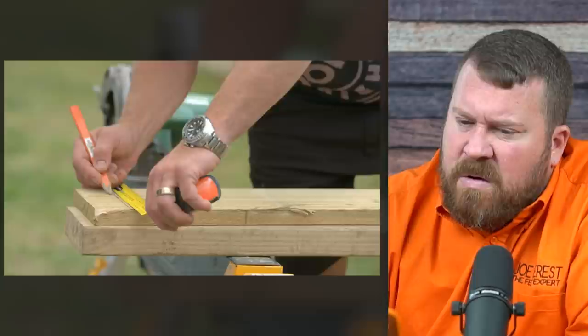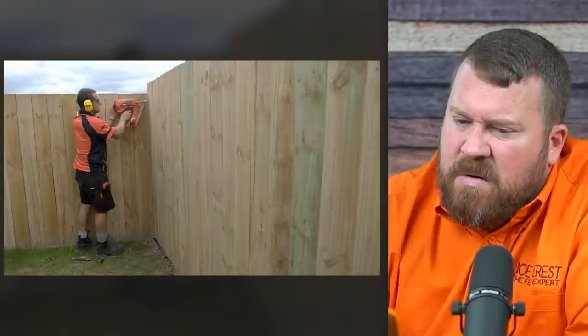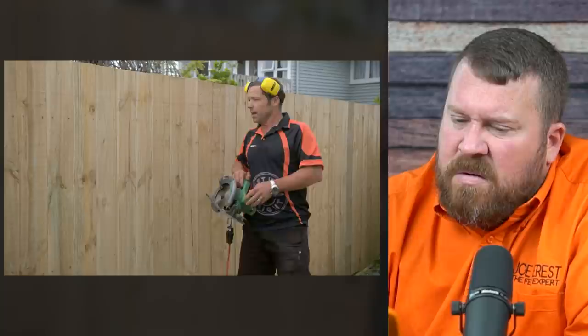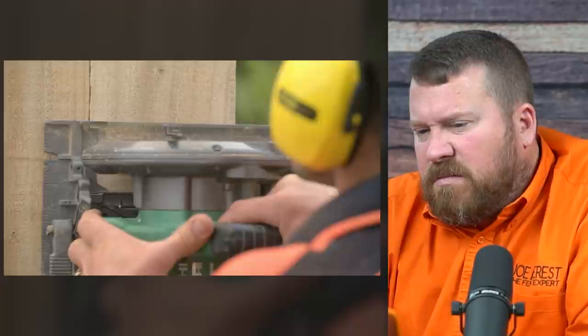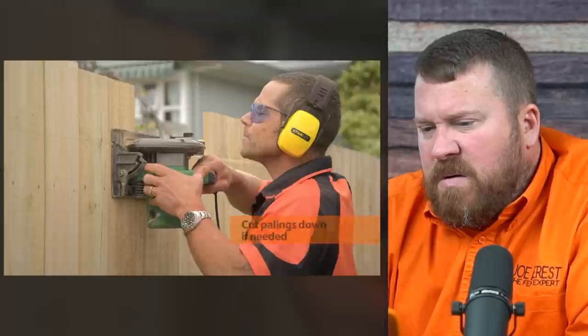Every six or seven boards, check for plumb with a level. Use a spirit level to draw a straight nail-line on the rails to keep your nailing consistent. Measure the remaining space near the end — you may need to rip the final paling down to fit using a circular saw. Once all palings are on, snap a chalk line and use the circular saw to cut the tops off to a consistent height. Finally, cut the posts off at an angle so water runs off and doesn't sit on the post top, which would cause premature rot.